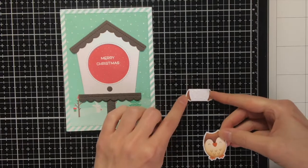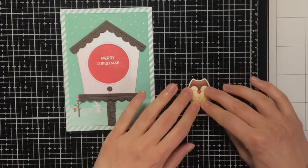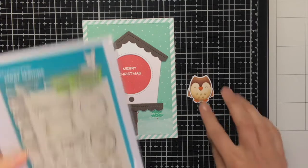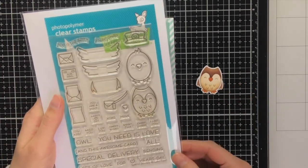Off camera I have stamped and coloured this owl from the Special Delivery stamp set. I stamped the owl in the Crunchy Leaf ink from Lan Fan, and this creates sort of a no-line colouring look as I also coloured the owl in browns.